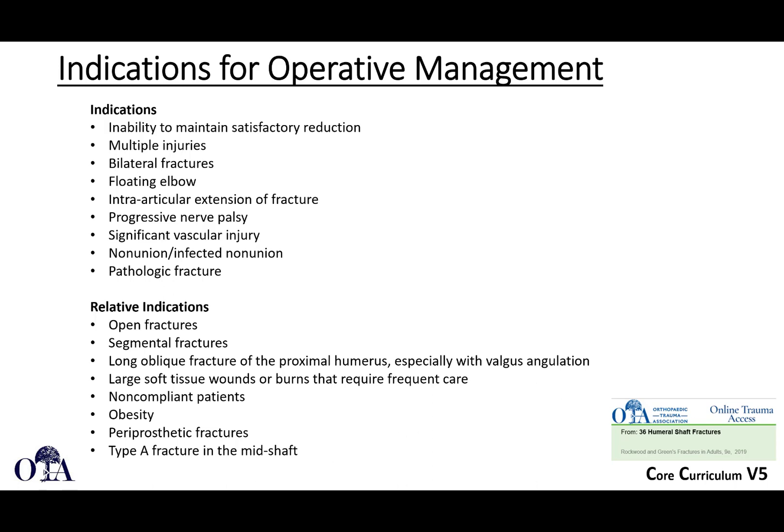For operative management, indications include: inability to maintain satisfactory reduction with appropriate alignment, multiple injuries, bilateral fractures, floating elbows, progressive radial nerve palsy warranting exploration, significant vascular injury, non-union, and pathologic fractures. Relative indications are open fractures, segmental fractures, long oblique fractures with valgus angulation, wounds requiring care, non-compliant patients, and periprosthetic fractures. Obesity can be challenging to treat non-surgically due to body habitus.